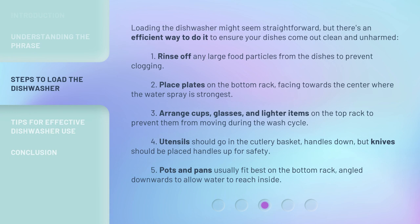Loading the dishwasher might seem straightforward, but there's an efficient way to do it to ensure your dishes come out clean and unharmed. First, rinse off any large food particles from the dishes to prevent clogging. Second, place plates on the bottom rack, facing towards the center where the water spray is strongest. Third, arrange cups, glasses, and lighter items on the top rack to prevent them from moving during the wash cycle.